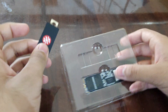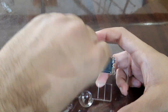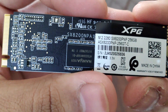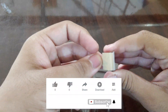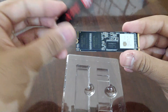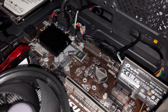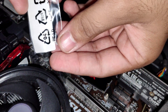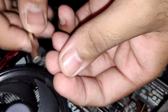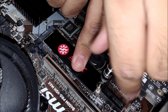The SX8200 Pro comes with a sleek black XPG heatsink in the box, with pre-installed thermal compound inside for easy DIY. With or without the heatsink, the choice is yours — the SX8200 Pro looks great in builds either way. To install this SSD in the M.2 slot of your motherboard, you're going to need the M.2 screw, which might come with the motherboard box.